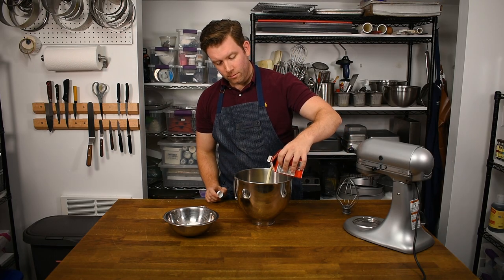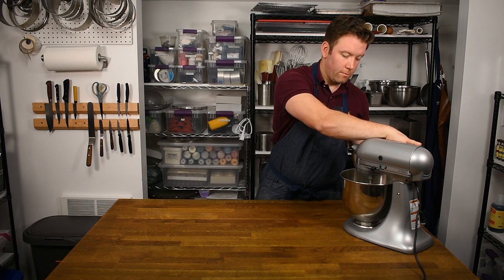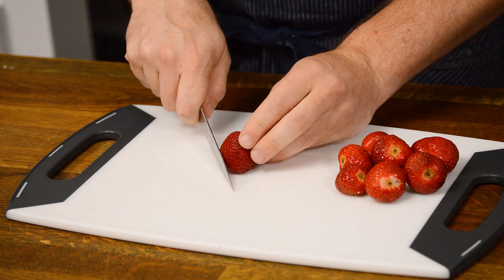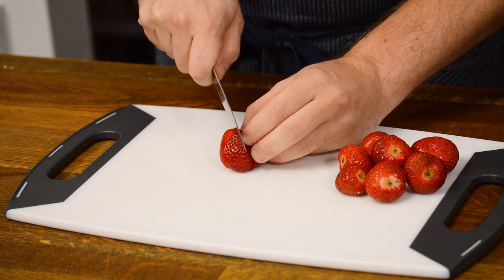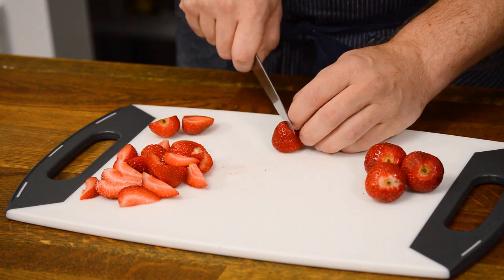To make the whipped cream, simply combine all three ingredients and whip until stiff. While the cream is whipping, cut a few strawberries into wedges. I like to cut a couple of the smallest berries in half as well.